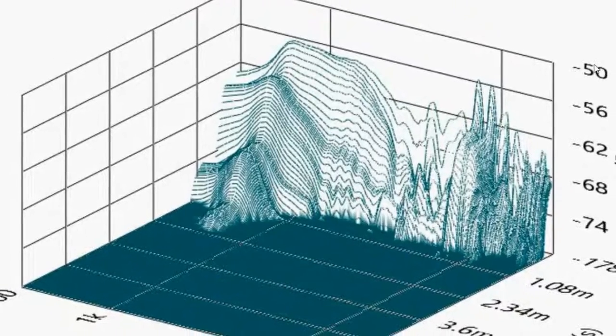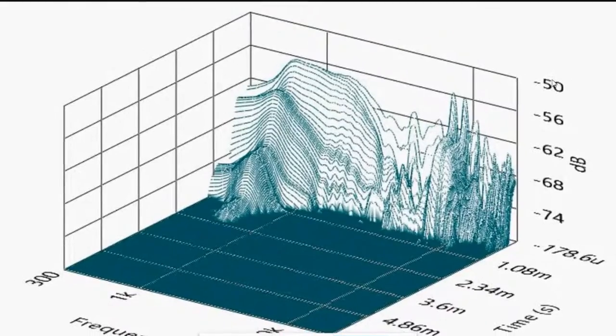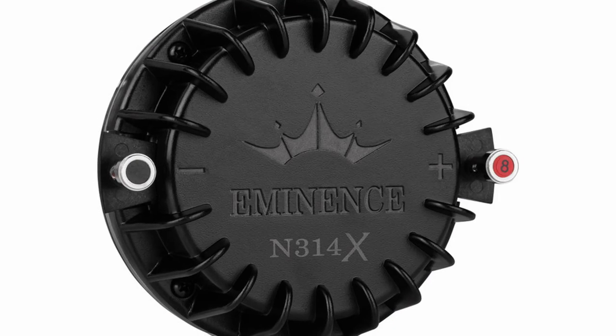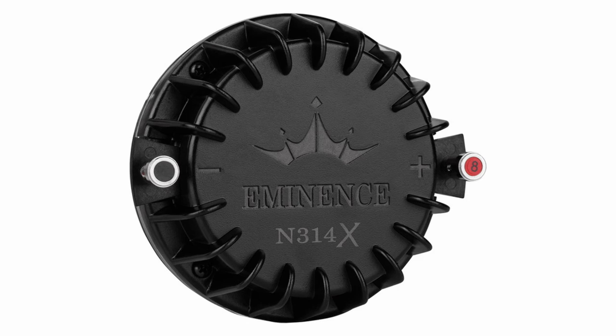I've never seen a waterfall plot this good before on any compression driver. Nothing has the internal damping characteristics that this driver exhibits. Everything kind of points to me as if maybe we found a new holy grail for a compression driver.